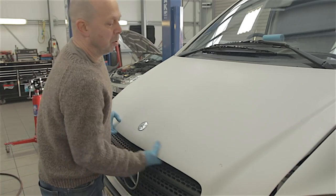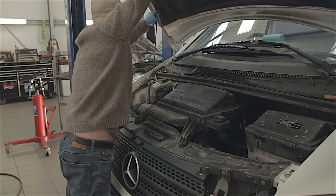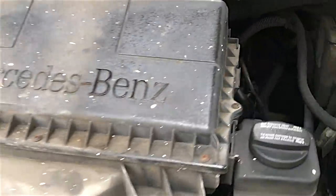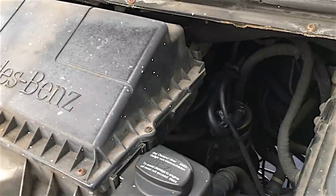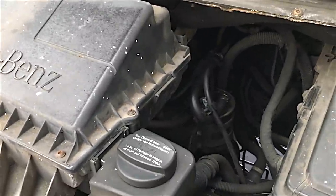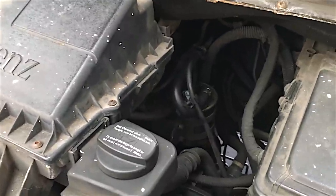I'll just lift this bonnet. 2.1 litre turbo diesel - absolutely fantastic engine. Some people might disagree, but in my opinion these engines are pretty much bulletproof, as long as you service them properly.